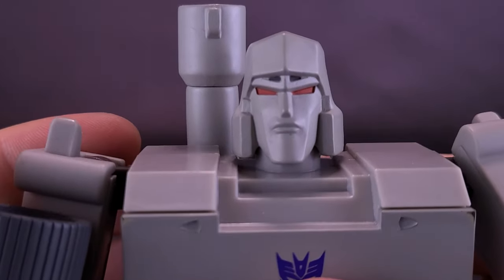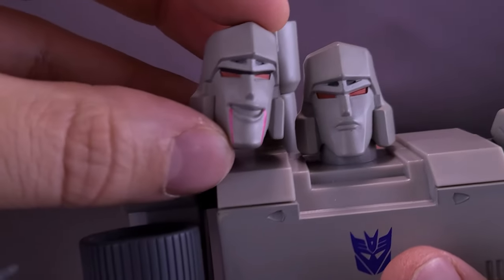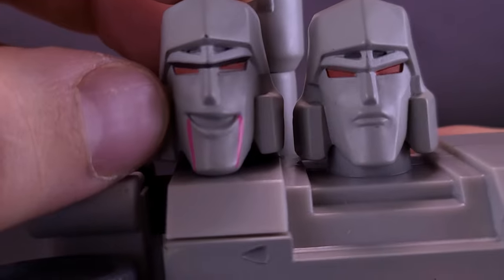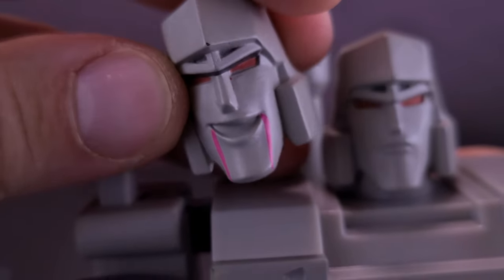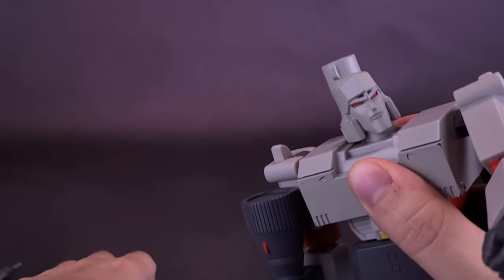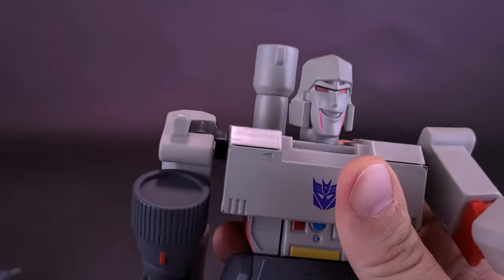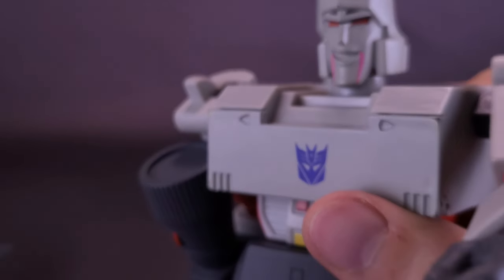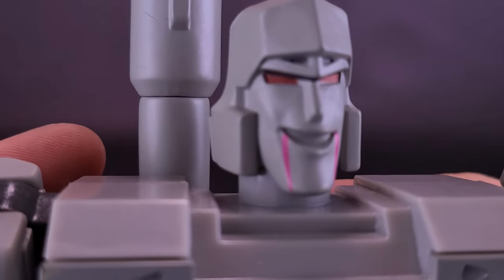Looking at the head sculpts again: the stoic expression fits the character fine, but I really prefer the smiling face. From the nose up, both heads look essentially the same — it's really the expression and mouth that varies between them. I'd love to go in with diluted rubbing alcohol to remove the pink drip paint from the smiling head, because without the Energon cube in hand, those pink marks just look off and draw attention to something seeming wrong with Megatron's face.